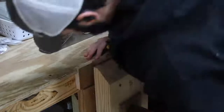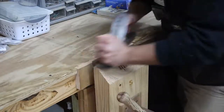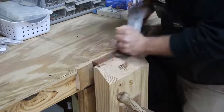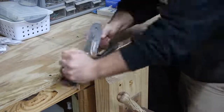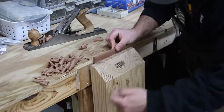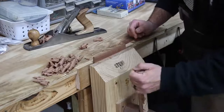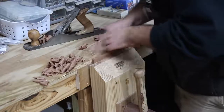For the phone stand I changed my mind a couple of different times on the design. At first I wanted to have a routed slot or pocket for the phone to sit down into, but that was specifically for my phone and so if I ever change phones or someone else wanted to use it, it just wasn't going to work. So I decided to go with something a little bit more universal.